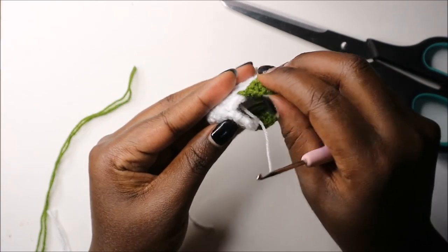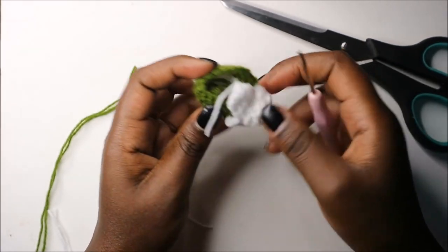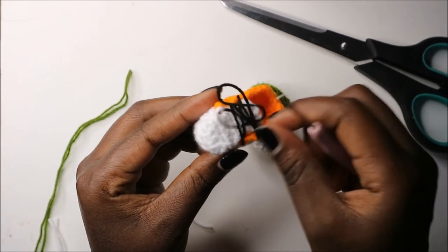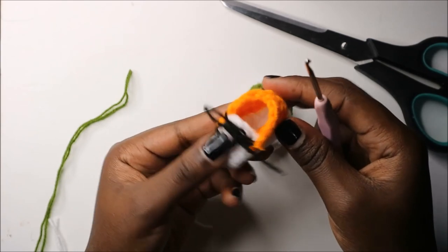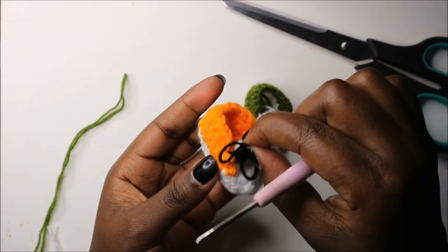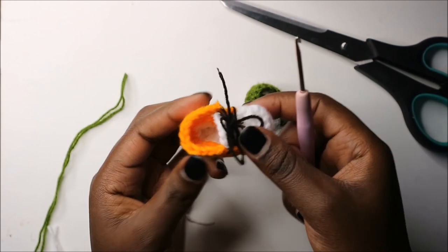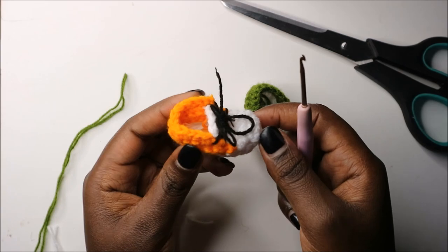Now you're going to put some shoelaces on. The shoelaces are just a string of black yarn — as you can see on this other shoe, just put it across the holes and tie it at the front. For your keychain, you can attach it at the back or the front — any place of your choice. I hope you enjoyed this pattern! If you have any questions, ask in the comments below, and if you haven't subscribed, please subscribe. Until next time, bye!